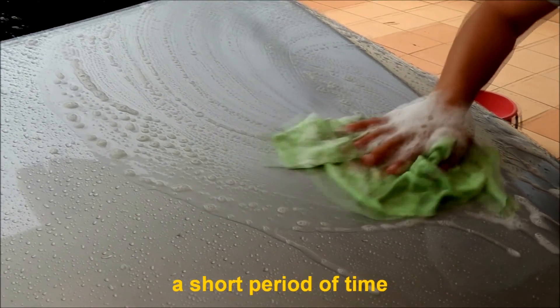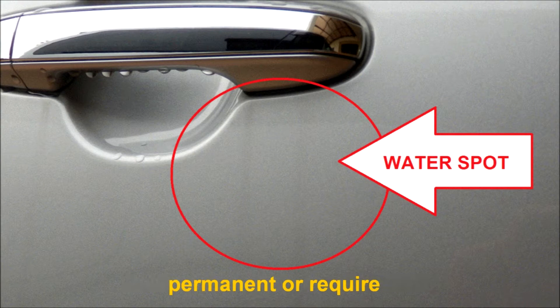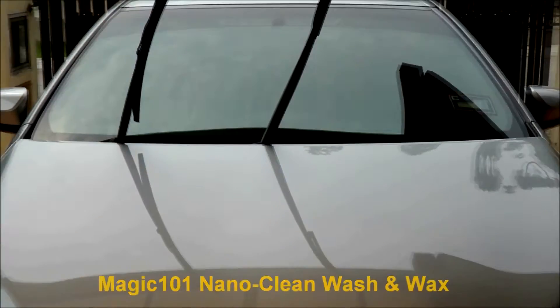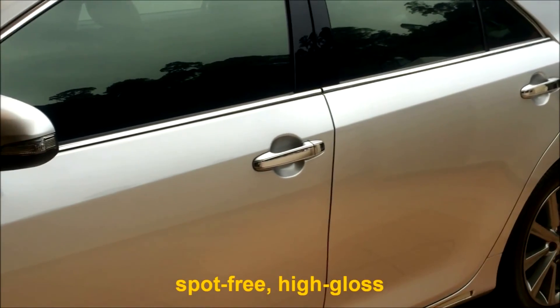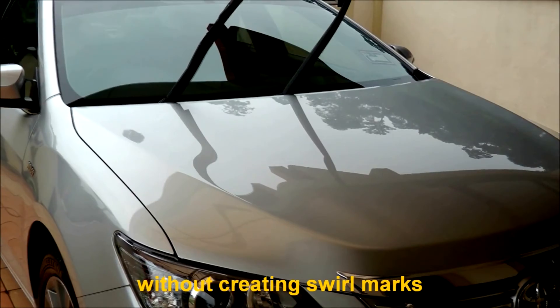Hard water spots can be difficult to remove even after a short period of time. In some cases, hard water spots can become permanent or require special treatment to remove the damage they cause. Magic 101 Nano Clean Wash and Wax amazingly gives you a just-waxed, spot-free, high-gloss, and sparkling clean shine without creating swirl marks.